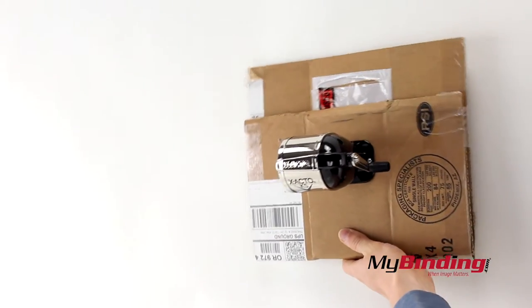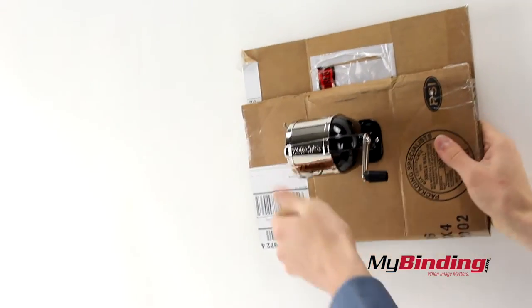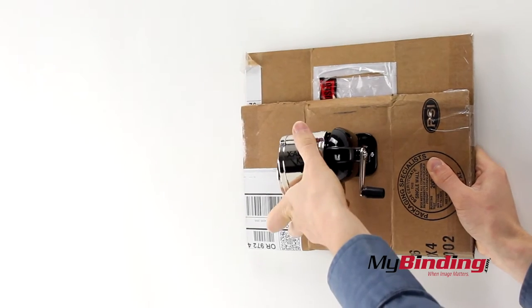You can screw it onto a wall as well. What's better is the receptacle can be adjusted to be straight even though the sharpener is mounted to a 90 degree angle.